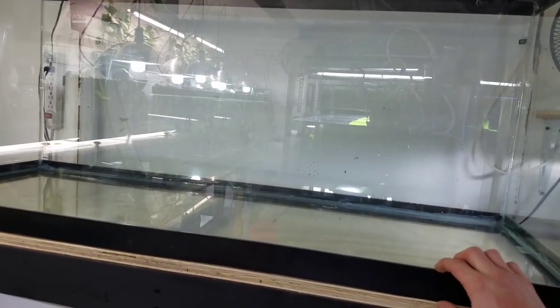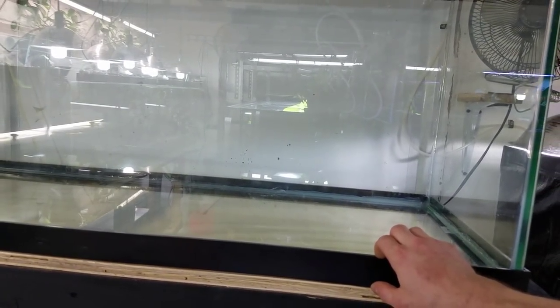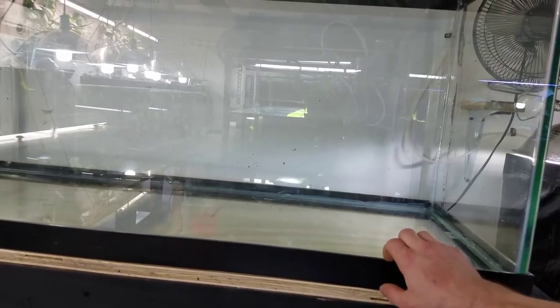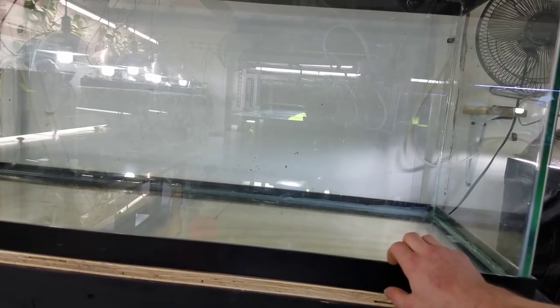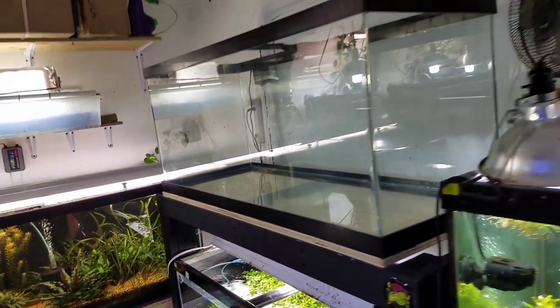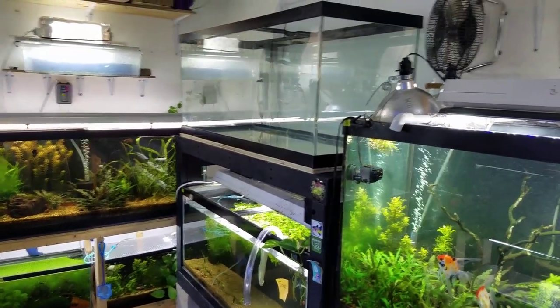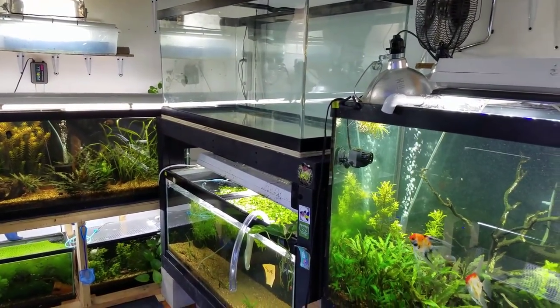I'm not ready to do a whole lot with this — I might get it cleaned up a little bit. I'm still waiting on gravel and I think they're closed today so I can't pick any up. That's it for the 75 rack — I just need to get some substrate and then it's basically done.